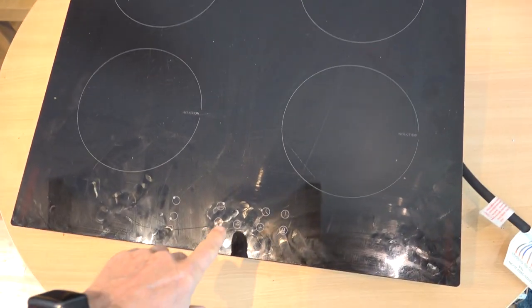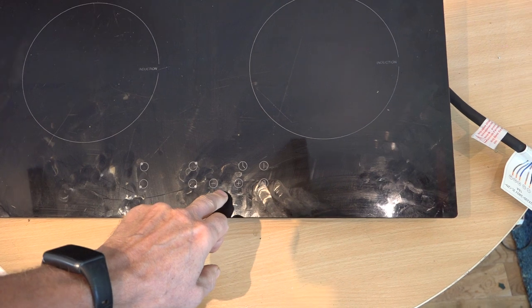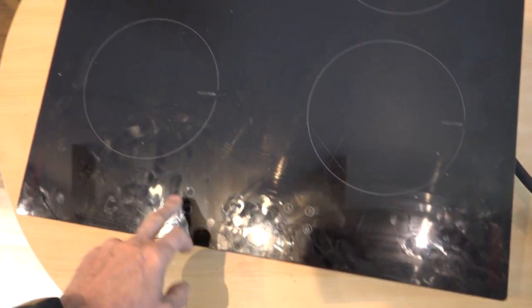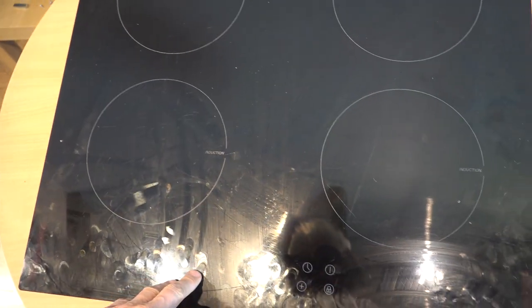Apparently what's happening is that you touchy-touchy here and it does things — you select the plate and go on, or set a timer or whatever, and then it cooks by the magic of induction. It's a bit scratched actually; our pans have been scratching it. It's about 18 months to two years old as I understand it.